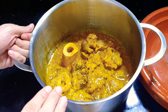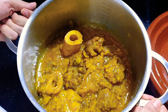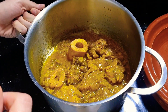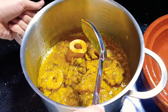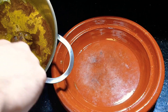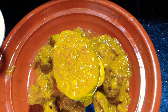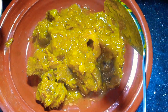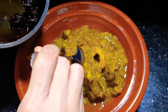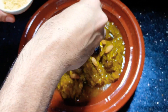After opening the pressure cooker, I transfer the meat to a normal pot and simmer it for 20 minutes on low heat until the sauce becomes very thick. We then plate it in a tagine, add our caramelized prunes, our almonds, and finish with some sesame seeds.